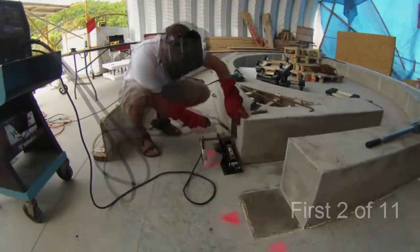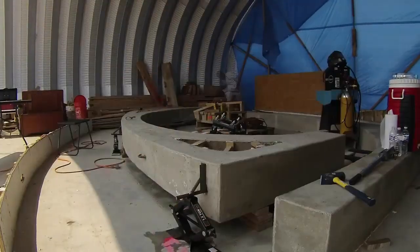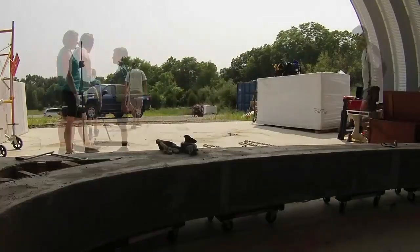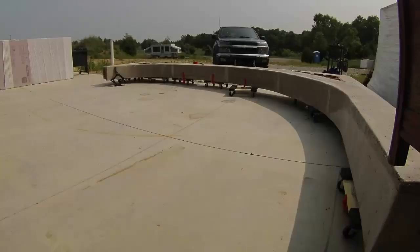This video starts with unpacking these first two ribs. They weigh about 5,000 pounds each, and I needed to get them out of my garage, so I made brackets from rebar and I jacked them up. I spread their weight over a bunch of moving dollies and I towed them back with my truck. About one quarter of the dollies' wheels exploded each time I did this, but it worked.